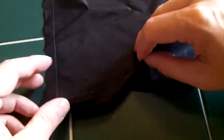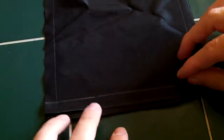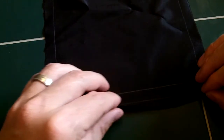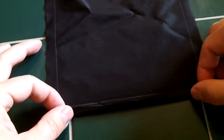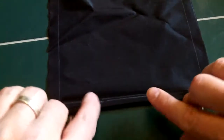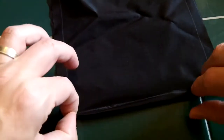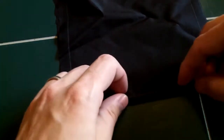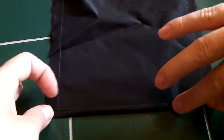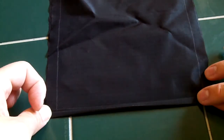We're going to fold this over, bringing the edges right up next to each other leaving just a small gap on the bottom. We'll fold that over so it lines up and then fold it over one more time so the raw edge we just folded over is underneath. Get it as tight as possible and then pin it up. That way we'll end up with a very secure seam on the inside of our stuff sack that won't come undone.